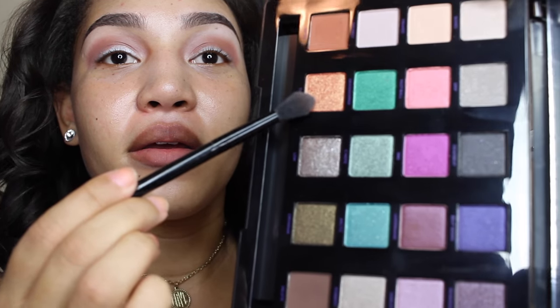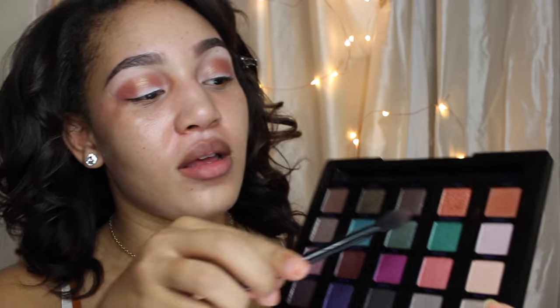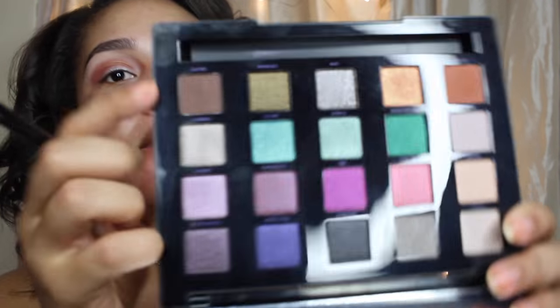And I'm going to be using this — I think it's called Flame. It's a burnt orange with a little bit of glitter in it, and I'm going to work that in my crease. I'm going to use this green Grasshopper but first I'm going to use this brown color on the outside of my lid.